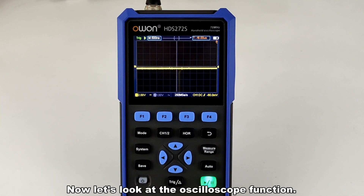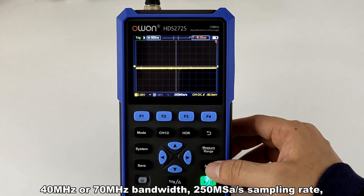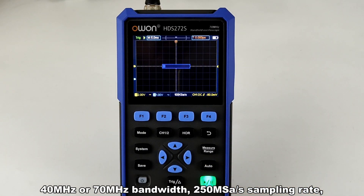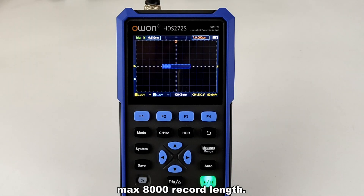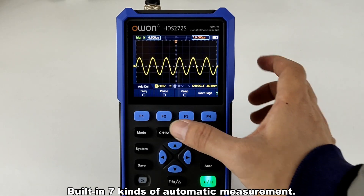Now let's look at the oscilloscope function. 40 MHz or 70 MHz bandwidth, 250 MS/s sampling rate, max 8000 record length. Built-in 7 kinds of automatic measurement.